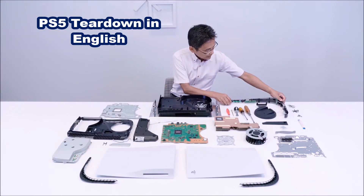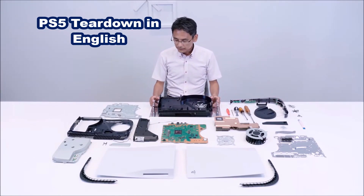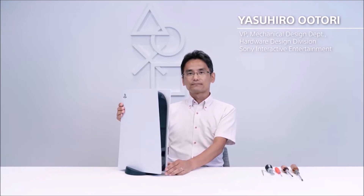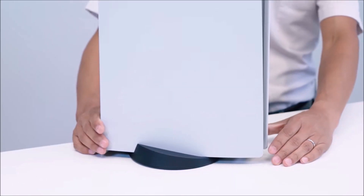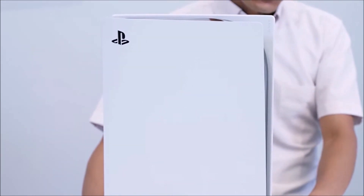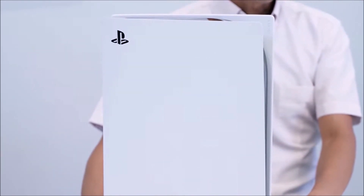Welcome to the English language version of the PS5 teardown. Subscribe to the Linus Wilson channel for the best coverage of the PS5 launch. This is the unofficial version — you don't want to do this at home because it will void your warranty, and you may get electrical shocks or burns from lasers.